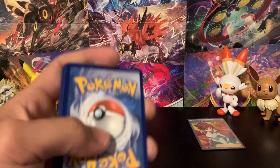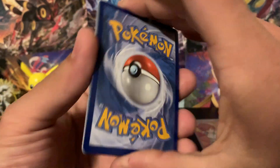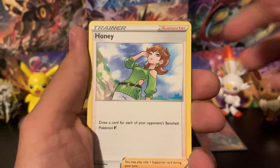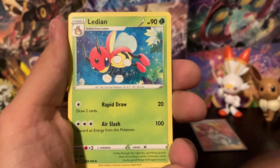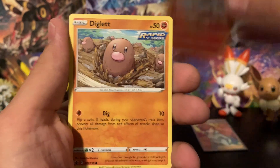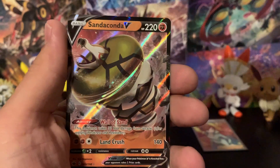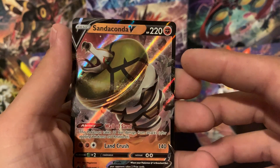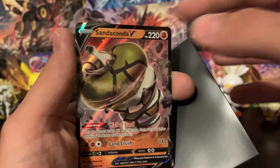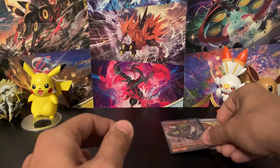Starting with Chilling Reign — I actually have a video on the channel from last week featuring an error card pull from this set, so check that out. From this pack we got Rockruff, a Metal Energy, Honey, Avery, Lairon, Rockruff, Inkay, Larvesta, Diglett, Furfrou, a Crabominable reverse holo, and the rare is a Sandaconda V. Awesome first pull!